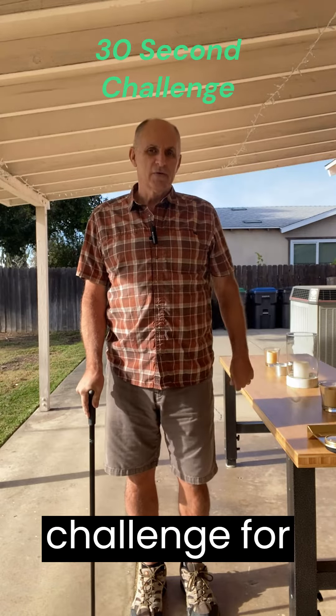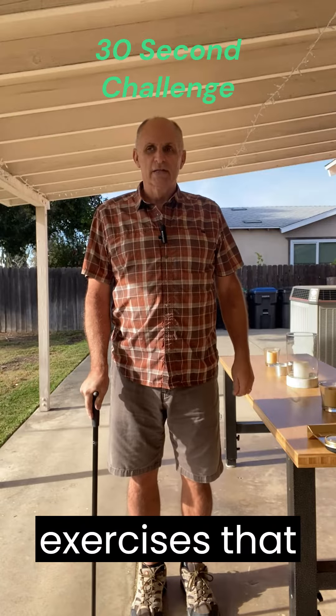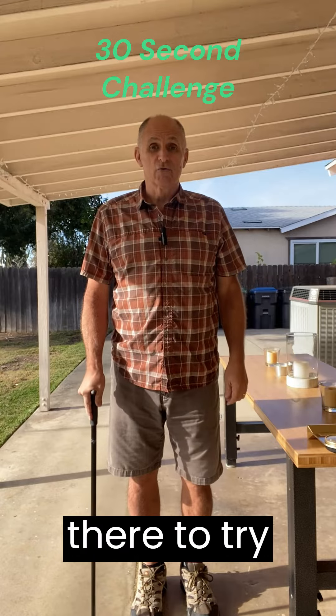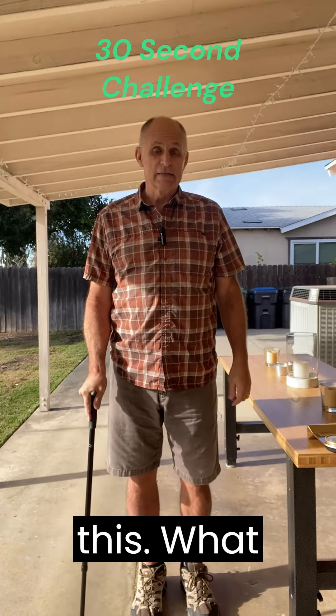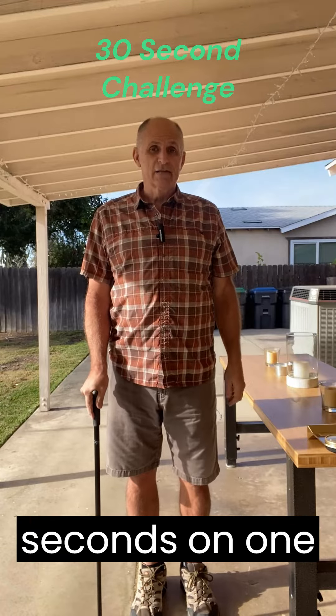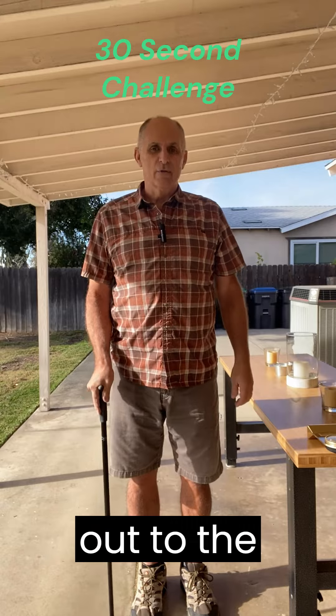But I have a challenge for each and every one of you out there. One of the PT exercises that they've got me doing right now is very interesting. I'd like to ask everybody out there to try it with me — let me know if you can do this. We're going to balance for 30 seconds on one leg, extending the other leg out to the side.